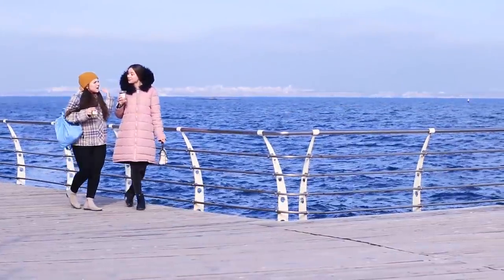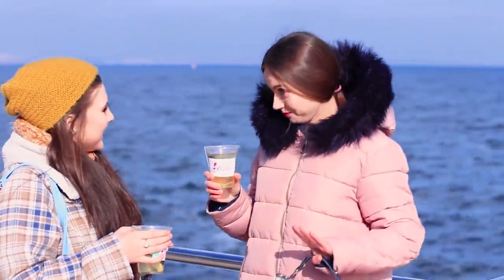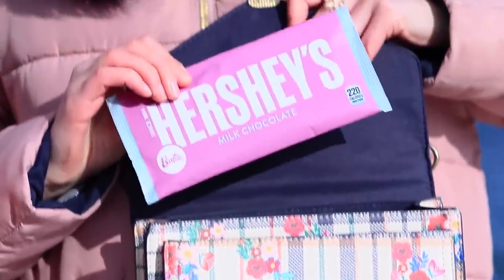Time for a break! Every Barbie should always make time to go on a walk. The girls drink tea by the sea, and Barbara Pink always has something sweet to eat — Barbie Hershey's to go with their tea!